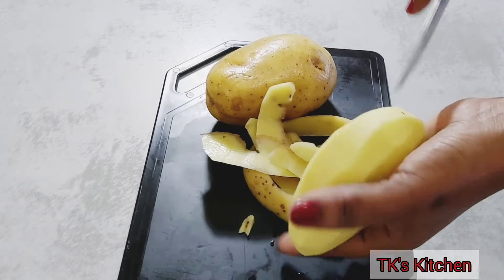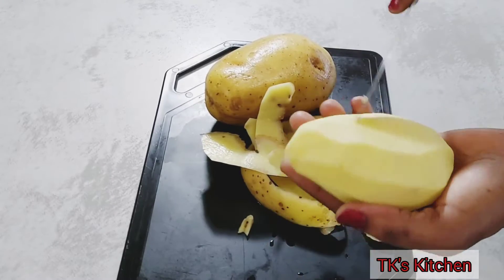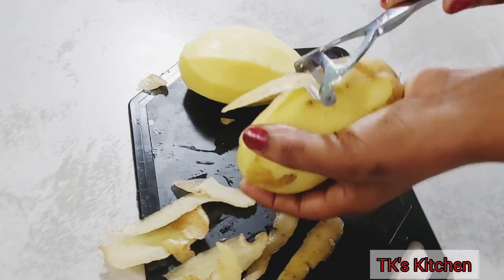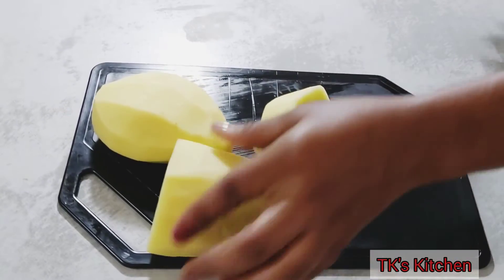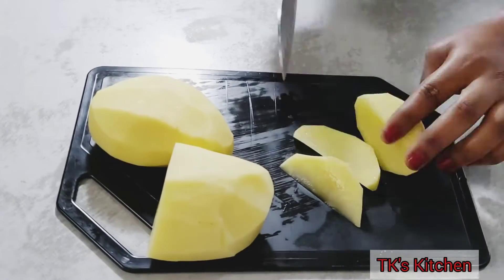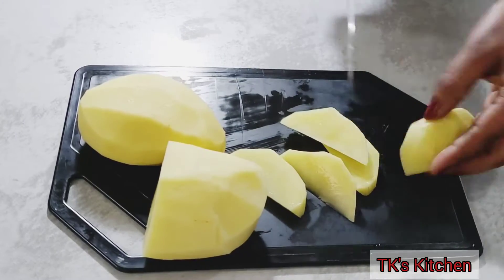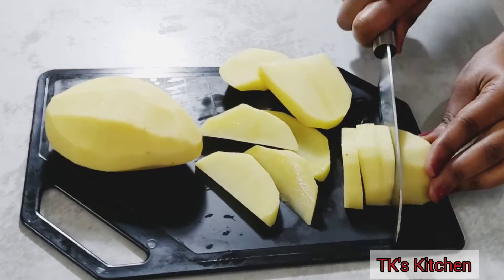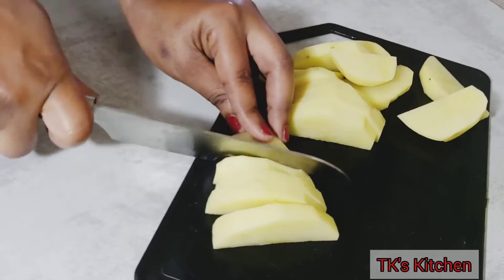Then I'm going to go ahead and slice them up. You can cut them into wedges — I really don't know how to do those beautiful wedge slices — so I'm just going to do my best. Cut them however you want, just make sure they're quite even or close.